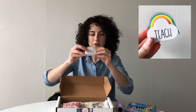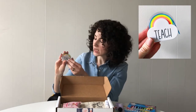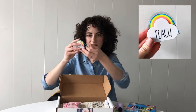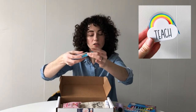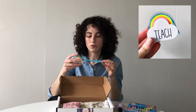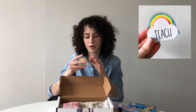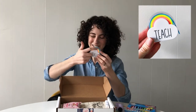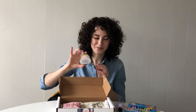We have this rainbow memo tape. It says 'Teach' on it, and inside is a post-it type material — it's paper, so you can write on it. You can use it to label a stack of paper or leave a note for a student. It changes color as you get further along in the rainbow, and of course it's also going to look super cute on your desk.